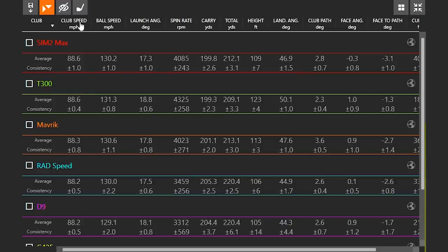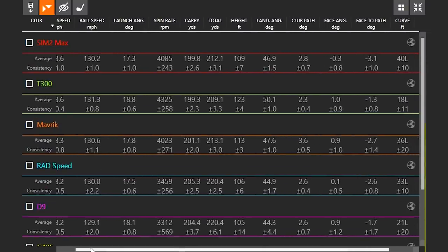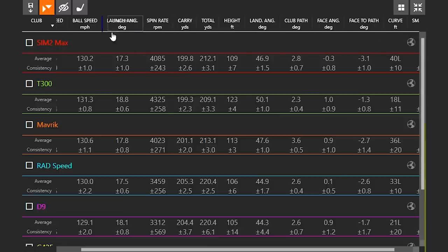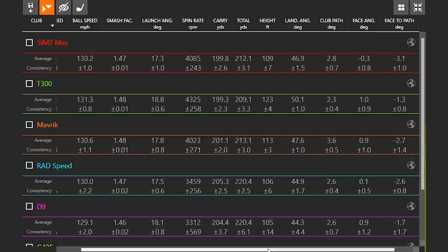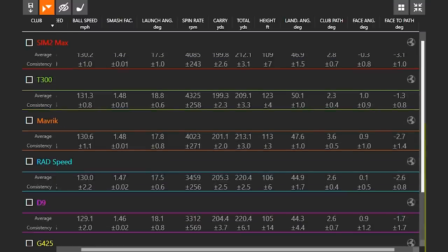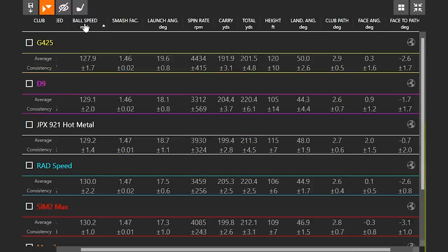When I was hitting all these shots, my club speed was very close to 88 miles per hour every single time — a very fair test across the board. I'm going to drag smash factor over here. The reason I don't have smash factor out all the time is there's too much focus on smash factor in iron fittings. Focus more on ball speed. Smash factor is ball speed divided by club speed, so it shows efficiency — but keep in mind, with these being game improvement irons, that number is always going to be higher because the loft is stronger.